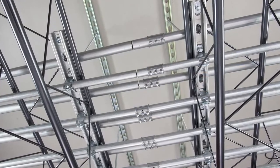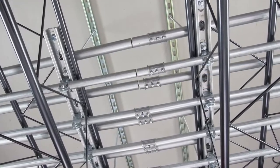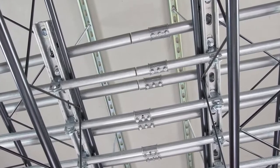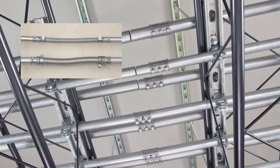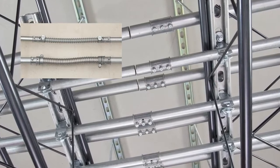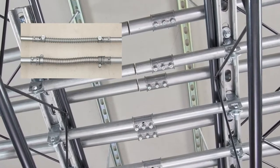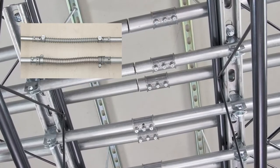You know the advantages of prefab construction. Now with Bridgeport's new Mighty Align Slip Couplinks, contractors can continue the productivity in the field. Bridgeport's Slip Couplink eliminates the use of flex conduit in between prefabricated EMT racks, promoting fewer components and eliminating tough wire pulls.